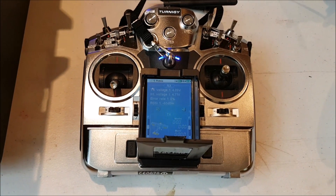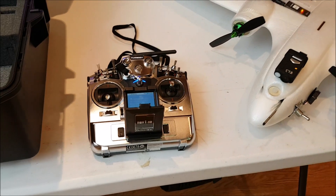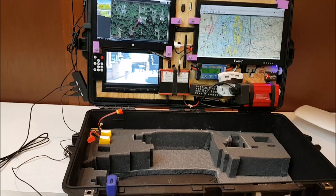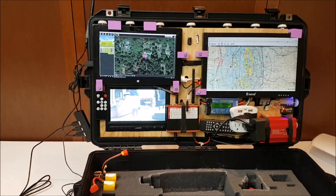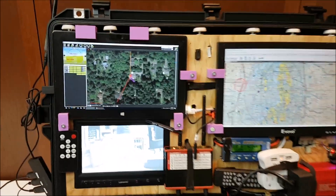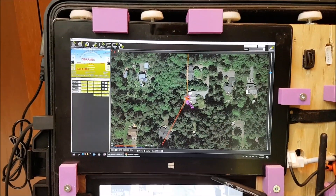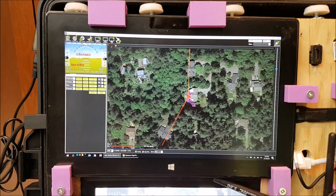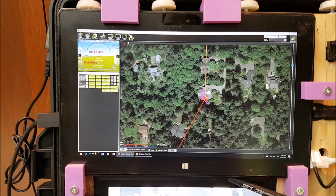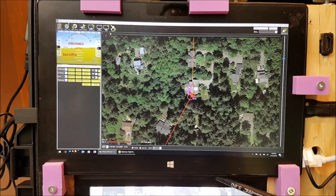I'm using a Turnigy TGY-I10 for the primary command and control link. What took the most amount of work was getting this customized ground control station all set up. My main piece of electronics here is a Microsoft Surface Pro 2 running Windows 10 and a customized version of Mission Planner as my ground control station software.